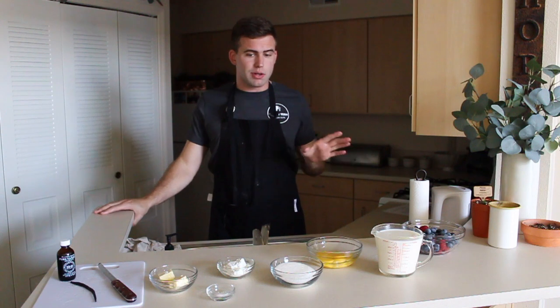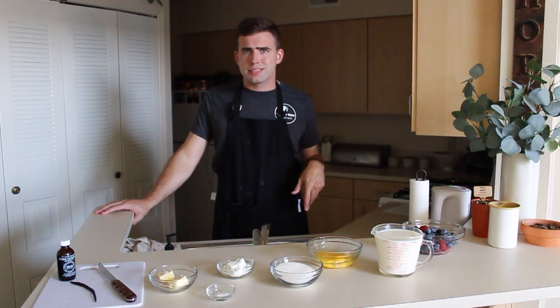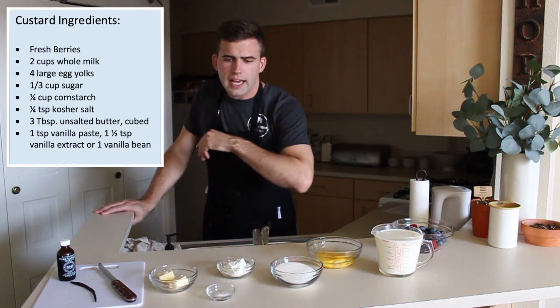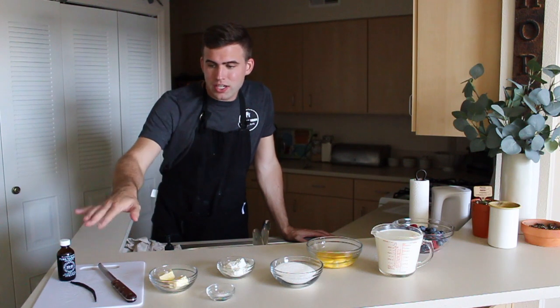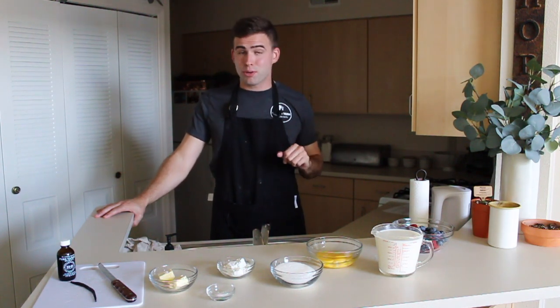Meanwhile, we're going to make the custard. While the tart crusts are in the freezer, we're just going to go over our ingredients for the custard and start to get that going. You want all your ingredients to be chilled. So we've got some fresh berries for the top, two cups of milk, four egg yolks, sugar, cornstarch, salt, and three tablespoons of butter. I also have a vanilla bean here. Vanilla beans can be pretty expensive from the store — I got mine on sale, three for ten bucks. You can also use vanilla extract instead. I'll go ahead and pop all the ingredient amounts in the description. So let's get started on that custard.